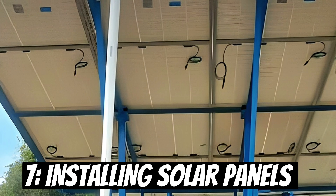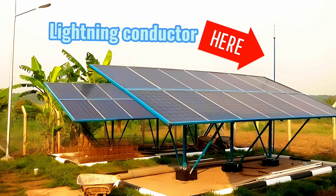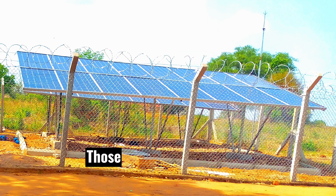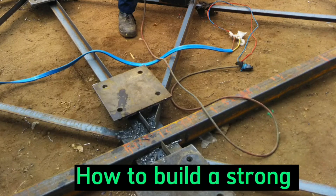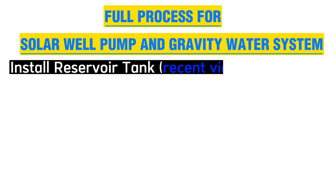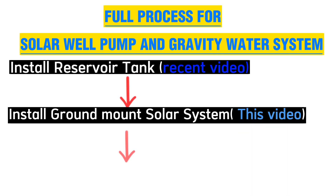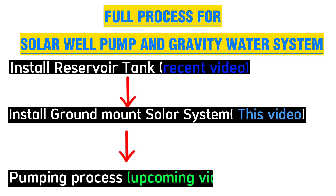Step 7, which is the last step, is to install solar panels, install a security light and a lightning conductor, and also create a security boundary around the site. Those were the processes you go through when installing a ground mount solar system. Our recent video was about how to build a fabricated metal stand tower for a water tank. This video has been about how to install solar panels to pump water to the water tanks we have already built. Our next video will be about the ultimate guide or full process of pumping water from underground using the solar system to the water tanks we have already installed.